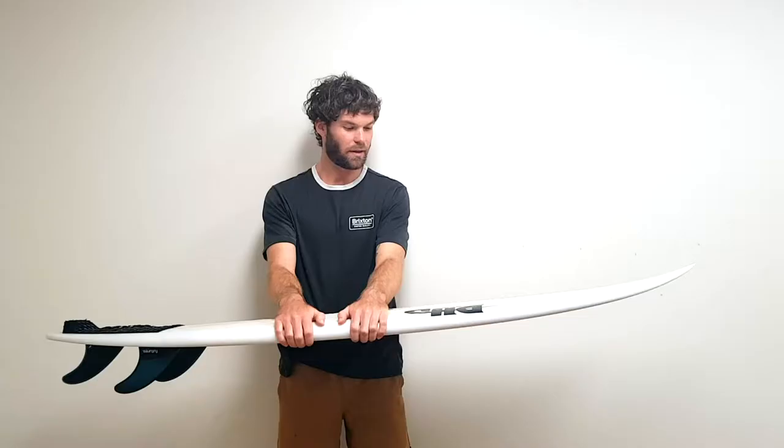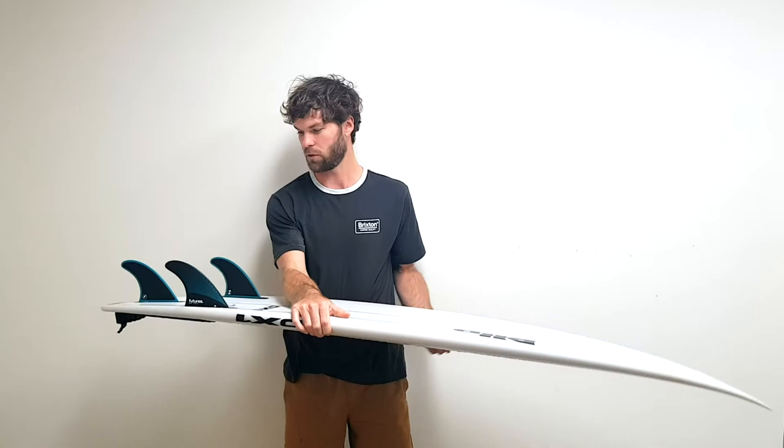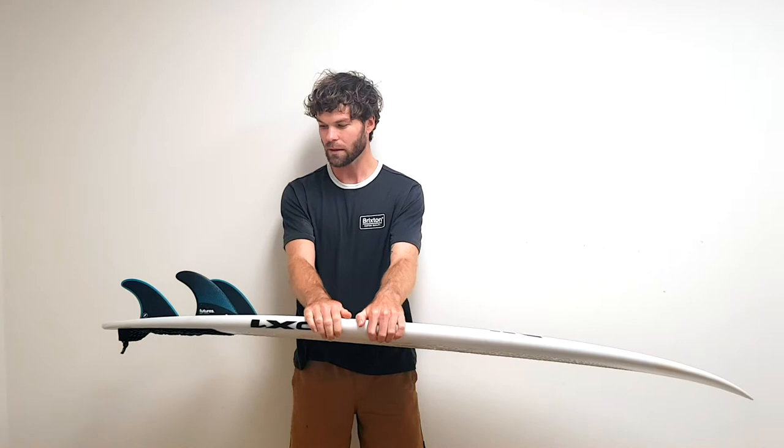Here is the DHD TX1. It's a pretty performance-oriented shape, like a standard traditional shortboard. The size is 5'11 by 19 by 2 and 3/8 with 27.5 litres — pretty standard shortboard dimensions across most shortboards these days.